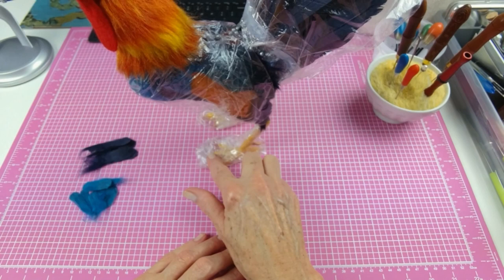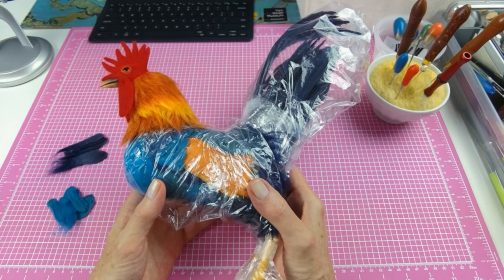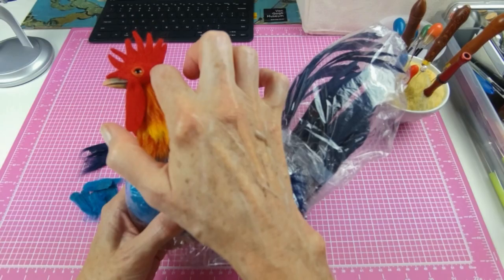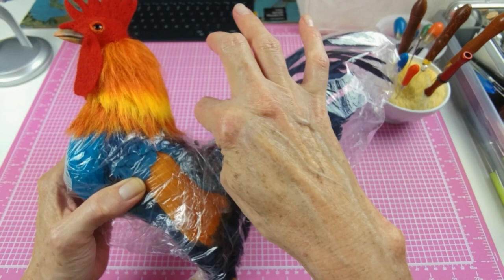I have all the feathers attached at this point. Out of the 170 feathers I made, I used 149 — the 21 leftovers are mostly the little tiny ones. I have a little bit more work to do on the head, and then I'm going to add a little bit of blue fiber around the base of the tail and then put in the saddle feathers.